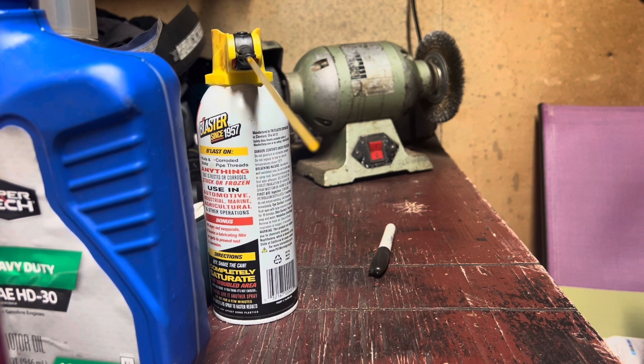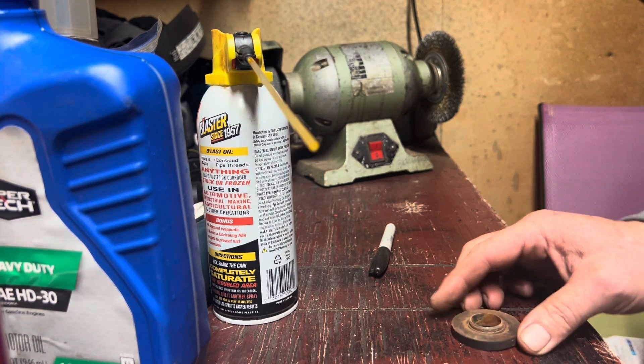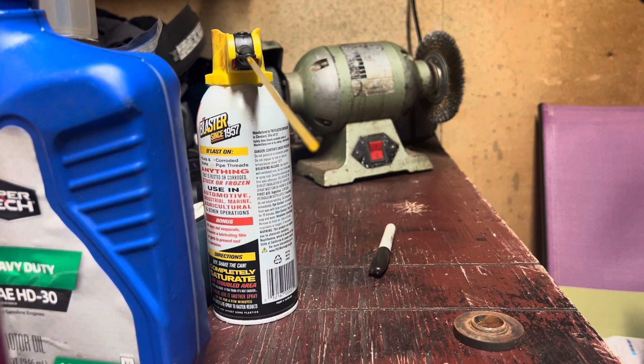This is where your wire wheel comes in. Like I said in previous videos, this thing's going to be one of your best friends. Let me grab my safety glasses. We're going to go ahead and clean all that stuff up really good.